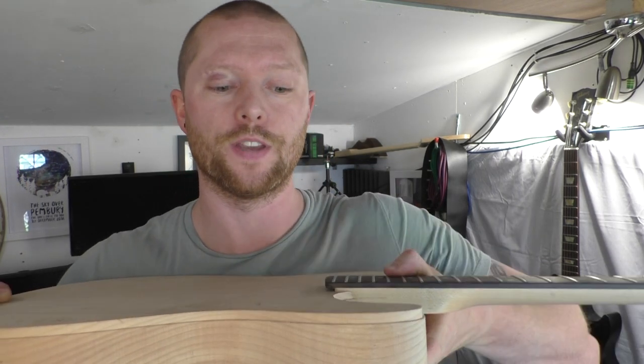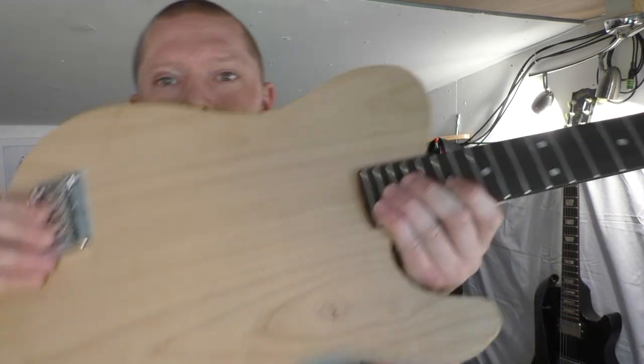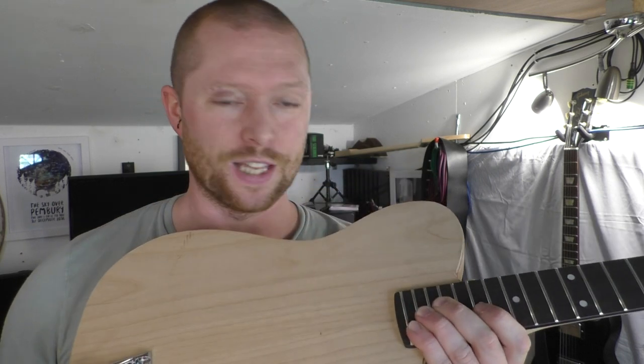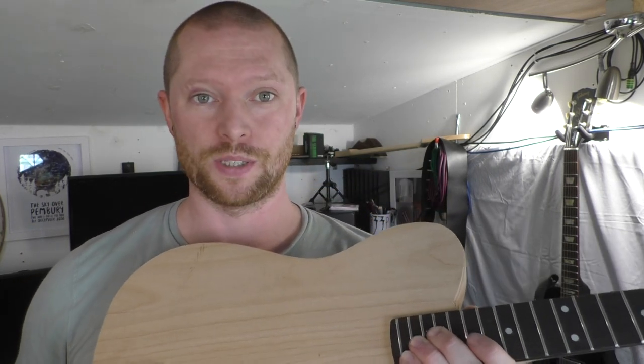One thing I would say is always work with the centre line. I'm going to temporarily fit the neck, run a straight edge on each side of the neck and draw a line the whole length of the guitar, then find the centre of that line because you want it all centred. You don't want the neck fitted and the bridge offset so the strings fall off the neck. I have seen that on guitars that have been made and on guitars that come out of shops, so people do get it wrong.